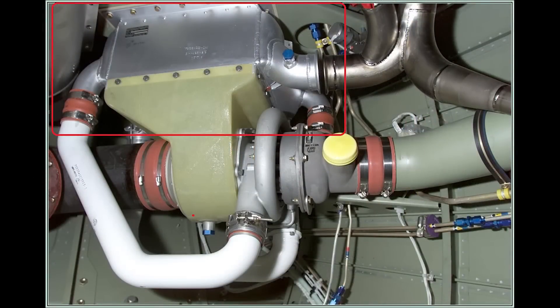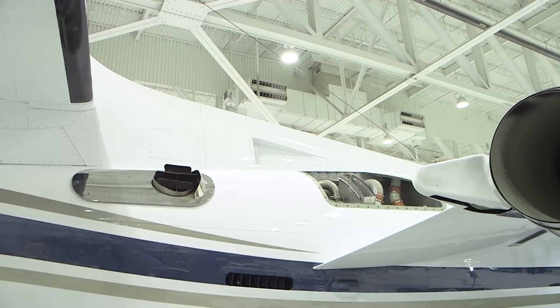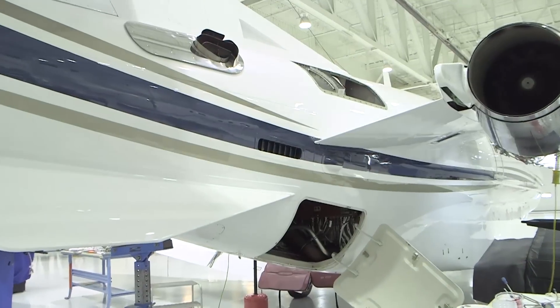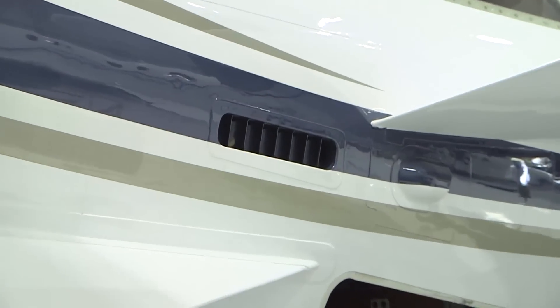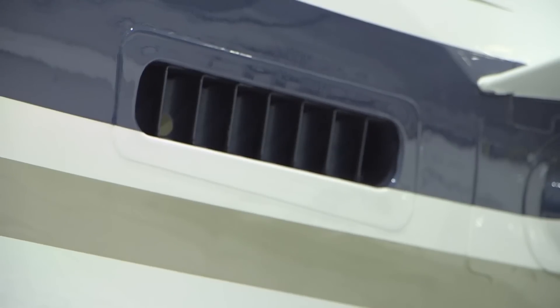The Environmental Control Unit heat exchanger takes the hot bleed air from the engines or APU and through a two-stage air-to-air heat exchanging process cools the air for proper air cycle machine operation. The cooling air for the heat exchanger is supplied by RAM air ducts located on either side of the dorsal fin and exits on the right-hand side of the tail cone directly aft of the right-hand pylon. The dorsal fin RAM air inlets, ductwork, and the ECU exhaust ductwork should be free of any obstructions to ensure proper cooling air flow.